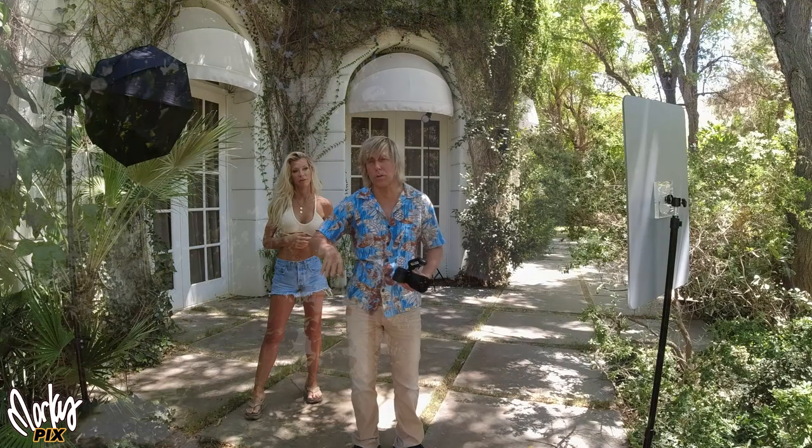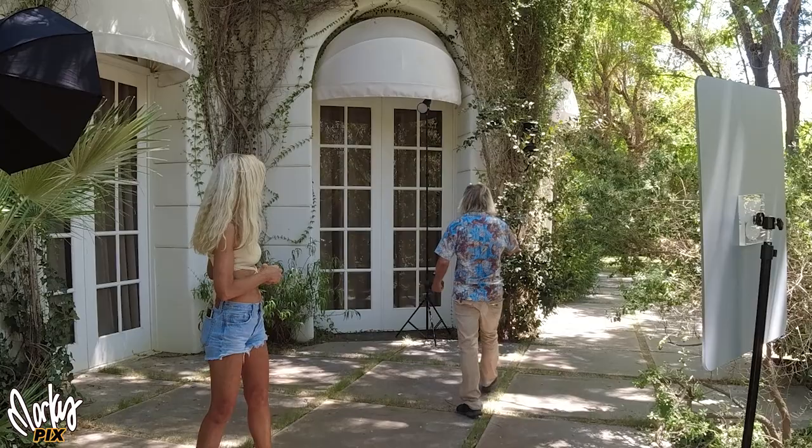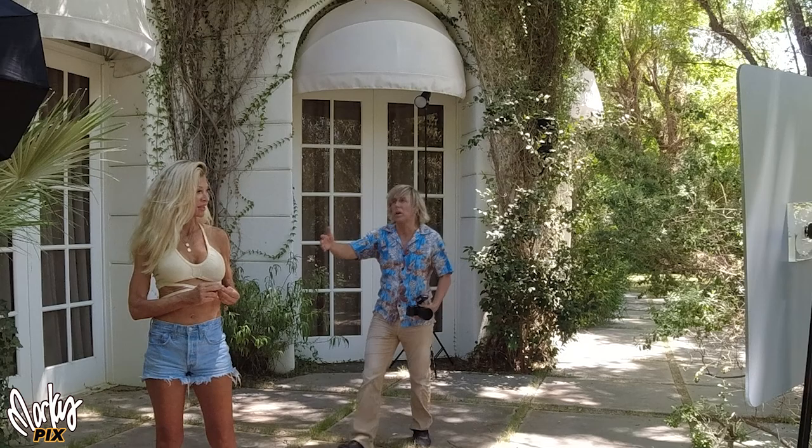This is a little tiny AD200 with a little tiny 17-inch umbrella — totally portable. Two things: one is the hair light is back here. This is another AD200 that's up on a 10-foot pole, which you don't see. That's going to light her up from behind.